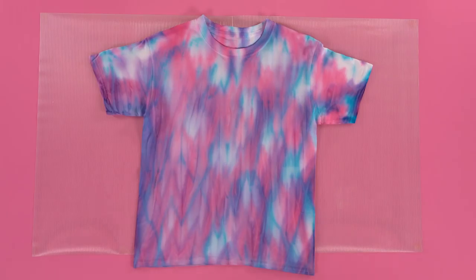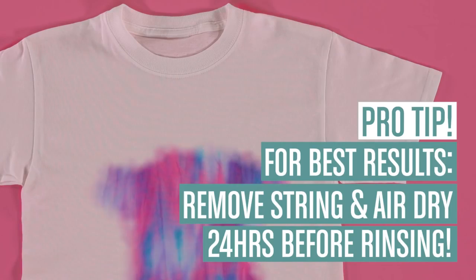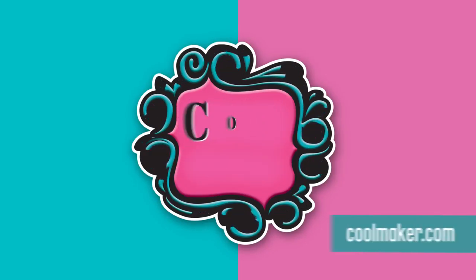Wow! This t-shirt will look great with any outfit! And, for best results, remove the string and let your headband air dry for 24 hours before rinsing. Tie-dye the stylish way with Tidy Dye! See you next time when we learn, create, and share with Coolmaker!